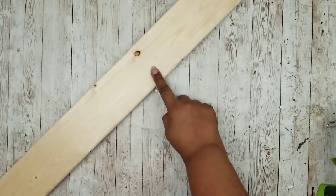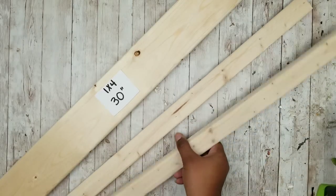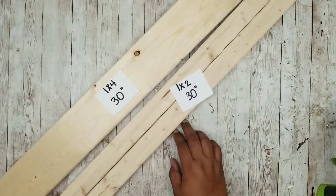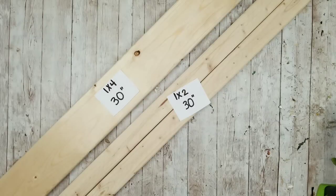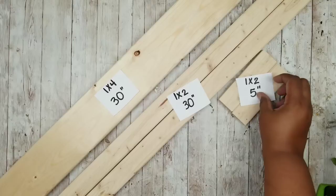On the 1x4, we need to cut a piece that is 30 inches long. On the 1x2, we're going to cut 2 pieces that are also 30 inches long. Then we're going to cut 2 more smaller pieces from that same 1x2 and those are going to be 5 inches long.